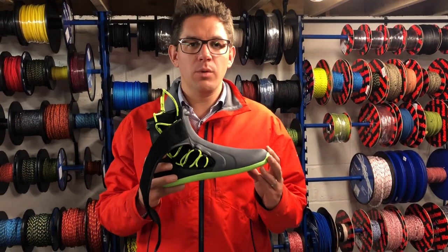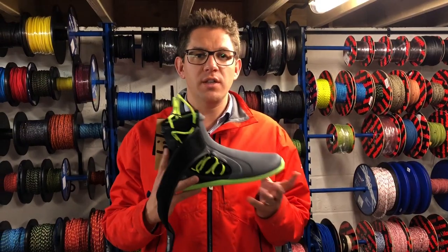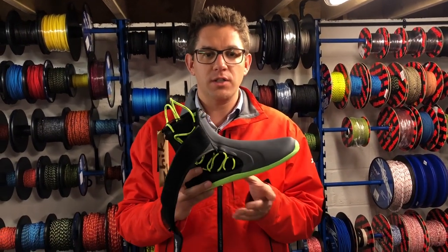Hi everyone, here at Sailing Charnlery we've got the brand new Zyke boots in stock and ready for dispatch straight to your house.